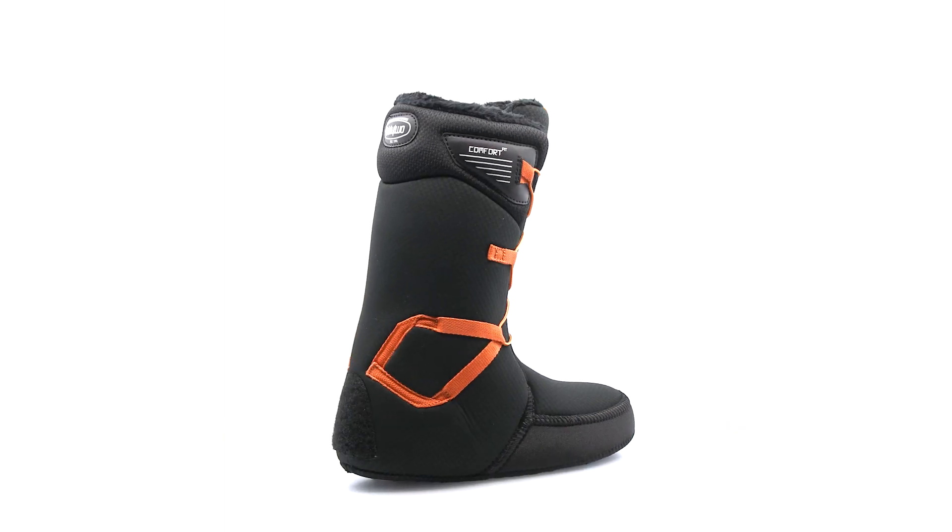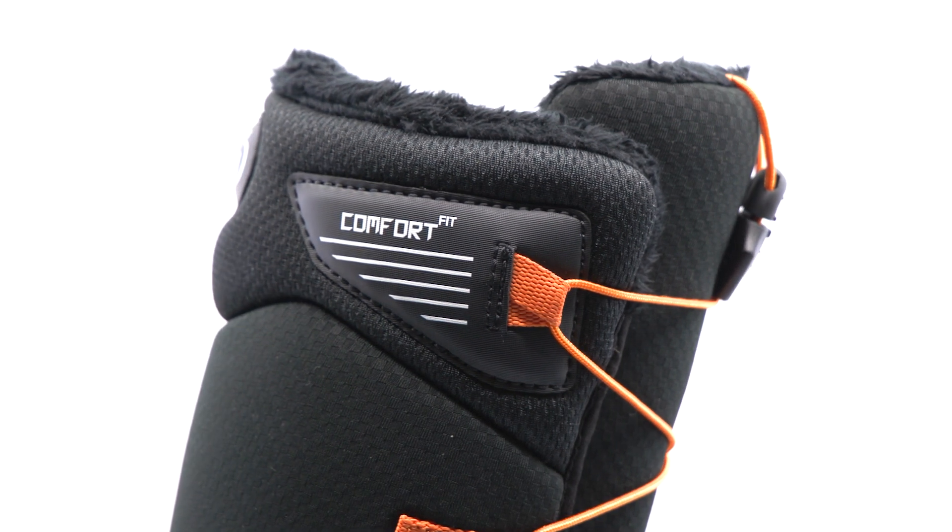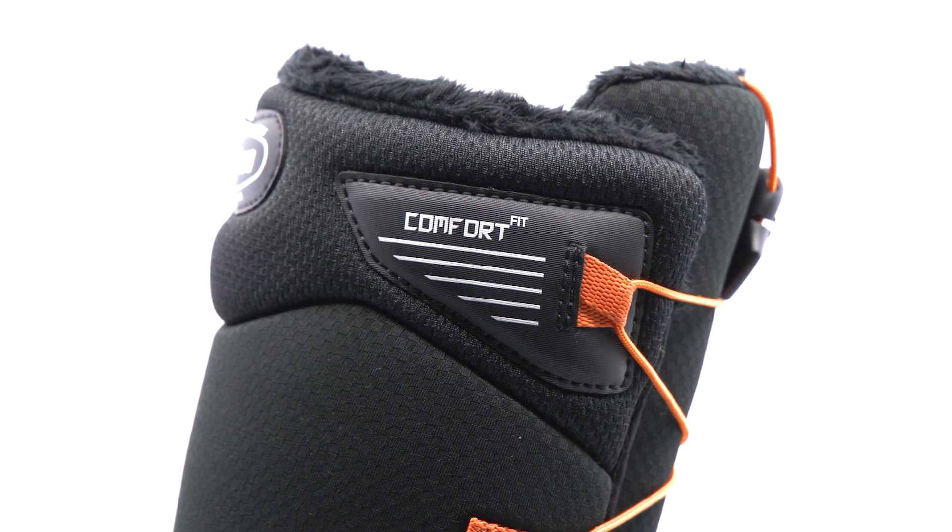This boot features our Comfort Fit System, constructed with dual density foam, allowing for moderate support and a soft flex.